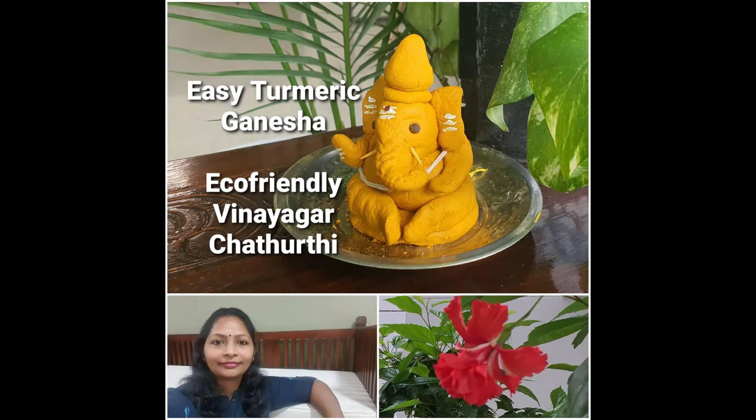Welcome to Simply Simple Life. Today I want to share with you how I make Ganesha for Vinayaga Chaturthi at home. This is an eco-friendly Ganesha, very easy to make, with very few ingredients. It can be made quite easily and it takes about half an hour or so to prepare our Ganesha.